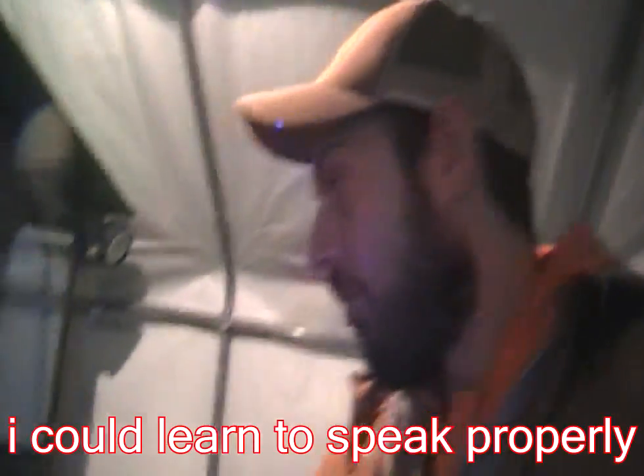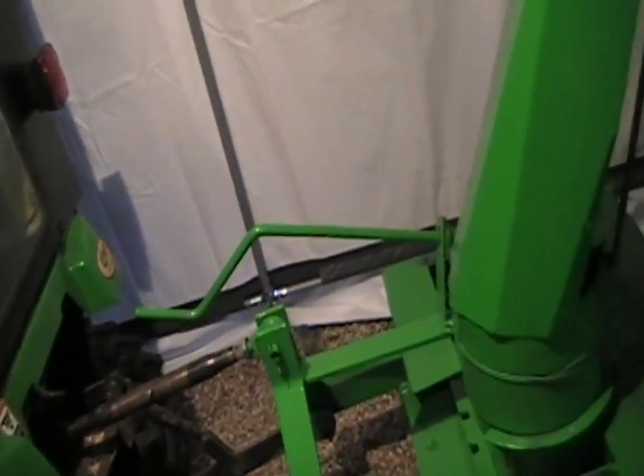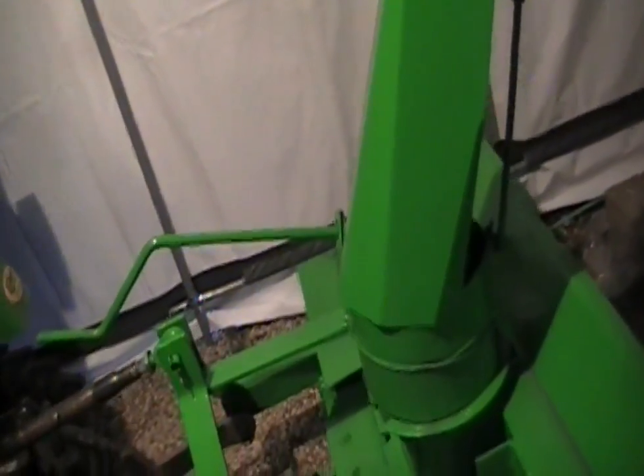How you doing today, my friends? Mr. Green here, and we're gonna start on a new project on the John Deere 2210. I am setting up a system so that from inside — now that I have the cab on there — I can't just reach back and turn the chute anymore, which was already kind of not the most convenient thing anyways.